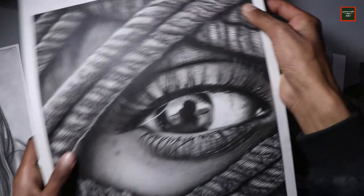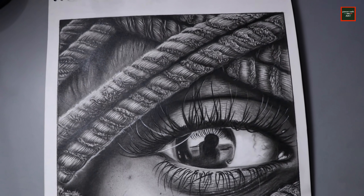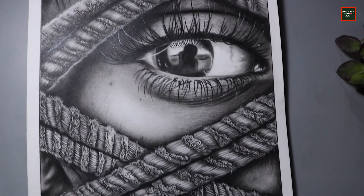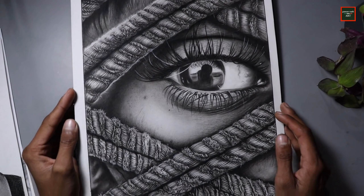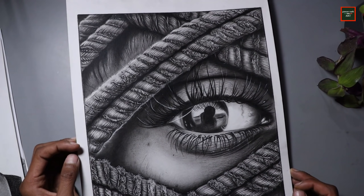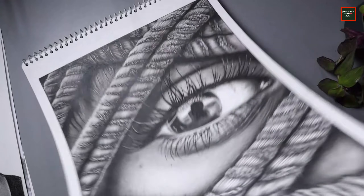Then here comes one of my favorite artworks — I made this completely in charcoal. I especially enjoyed working on the texture of the rope. I usually like to work with charcoal because you can gain a lot of intensity with it, even though it is a bit difficult.